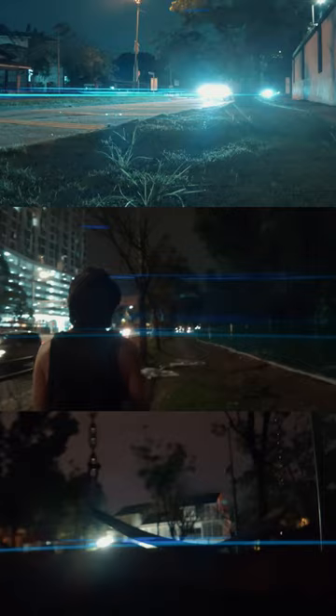This is an anamorphic lens for your phone. Just clip it onto your phone and you're going to get those sick lens flares.